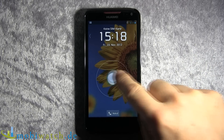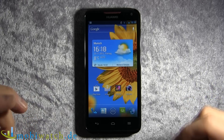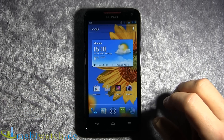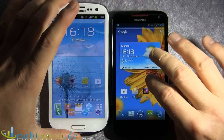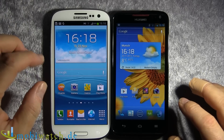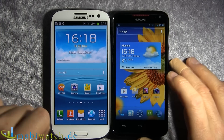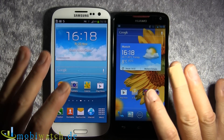Today we look at the Huawei Ascend D1 Quad XL. As the name says, it's a quad-core processor with 1.4 GHz. It's comparable to the Samsung Galaxy S3 — but this one has a Huawei processor and that one has a Samsung processor. Both have 1 GB of RAM, so the specs should be similar. But as benchmarks told me, it's a little bit different — we'll come to that later on.